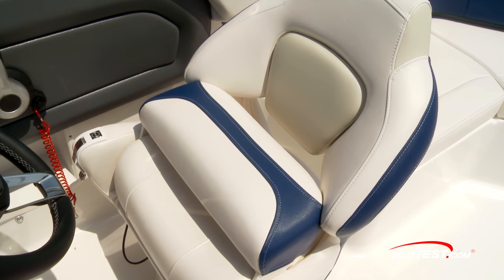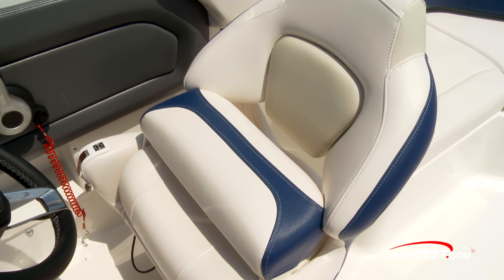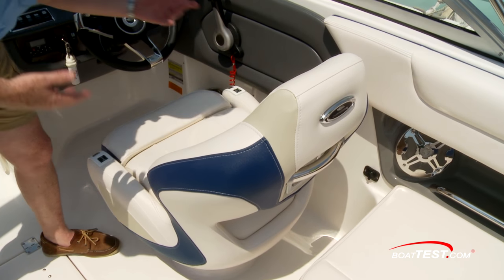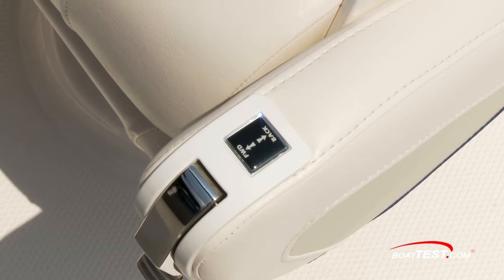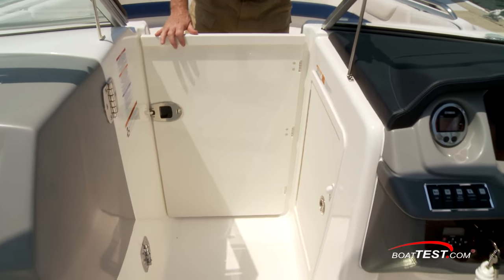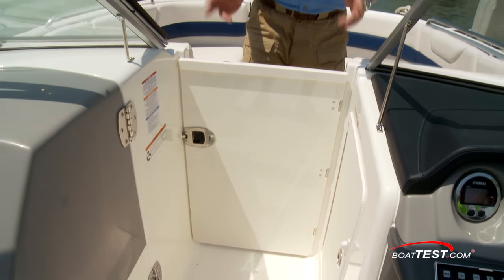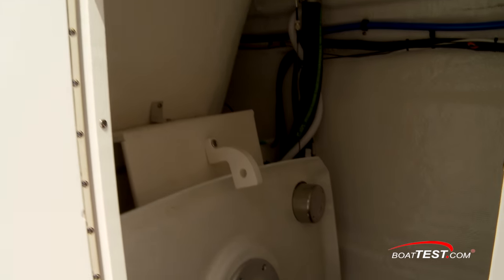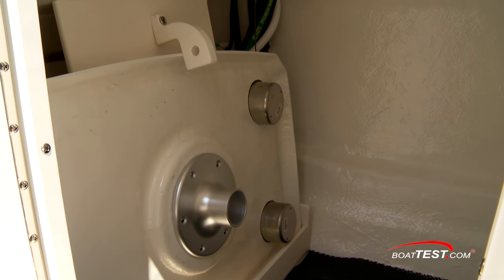But my favorite feature is the deluxe bucket seat. Not only is it very comfortable, the controls are right at the front, clearly marked, so you don't have to hunt for them by looking underneath the seat, and of course it's got a flip-up bolster. Now, if we're operating on those chilly mornings, we have the walk-through that can be closed off with an air dam and the walk-through windshield. In this position, we can also see access to the storage underneath the console that's got dedicated storage for the pedestal table.